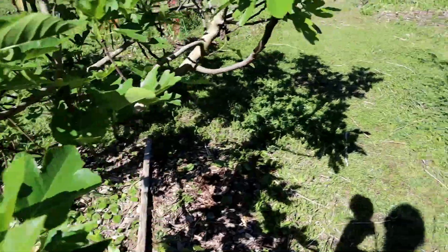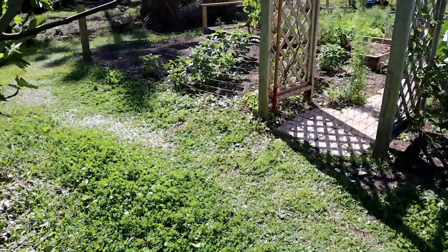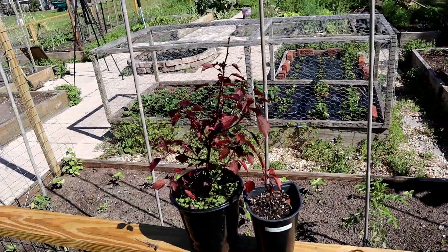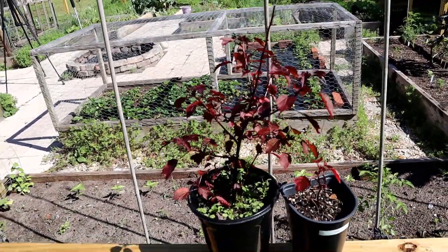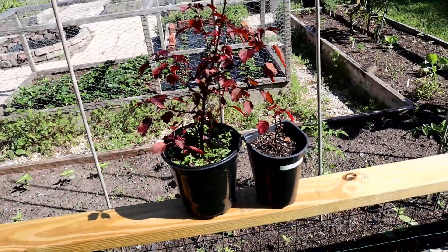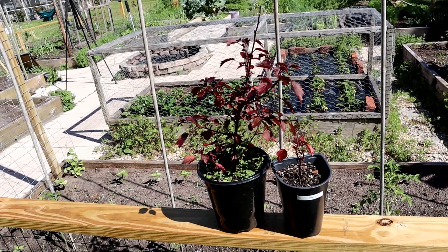Then there's malabar spinach — I just did a video on that showing what I did and how I went about planting it. Another nice tasty salad component — not really a green — is cranberry hibiscus. I've got those in pots and I'm going to put the small one in the ground shortly. I need to figure out where to put the bigger one, but I'm also going to take some of these lower branches and make cuttings to try and root them. I want to get more plants going — last year some had died off in winter so I want to make sure I've got plenty for next year.